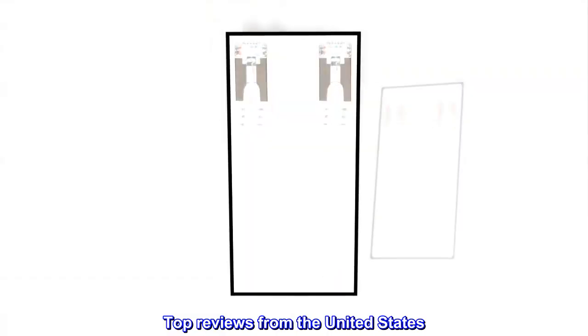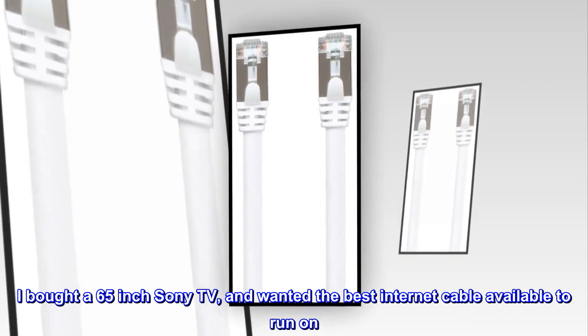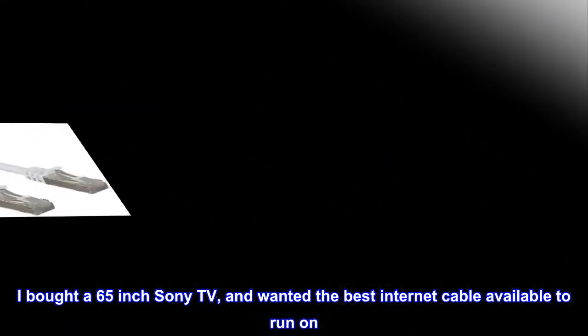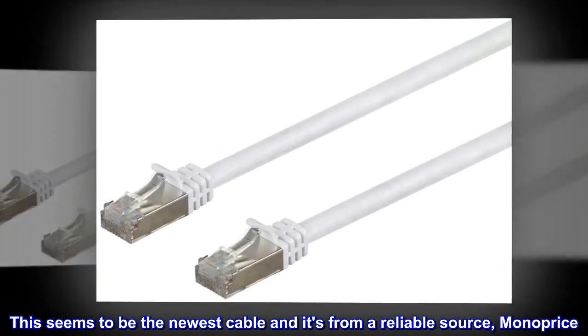Top reviews from the United States. I bought a 65-inch Sony TV and wanted the best internet cable available to run on. This seems to be the newest cable and it's from a reliable source, Monoprice.